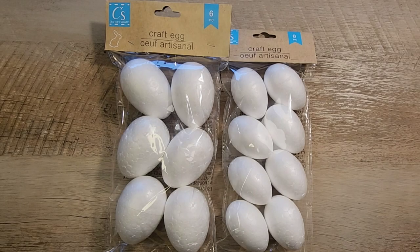Hi, it's Katie from Lady Red Crafting and today we're going to use those Dollar Tree Styrofoam eggs and do three different crafts.